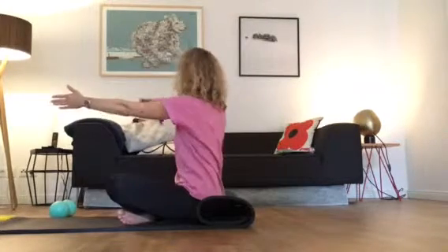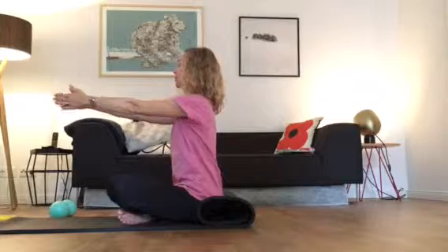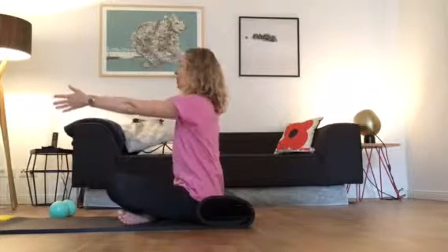Continue twisting from the waist — inhale and exhale in and out. Do this a few more times, in and out, and one last time in and out.